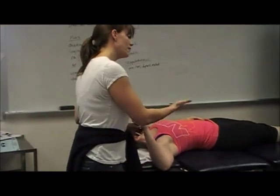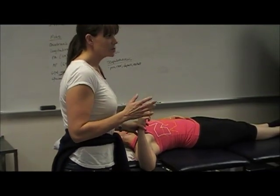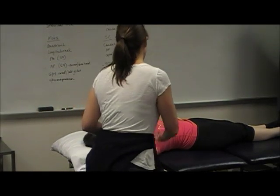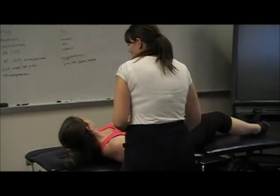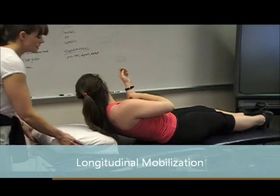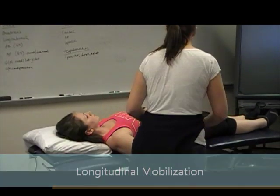So that's grade 3. And then grade 4 — you're putting them into that end range position, last 25% of the range, working within it like I showed you before. The next one is a longitudinal or caudal movement.